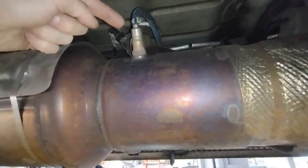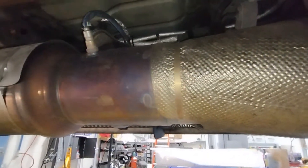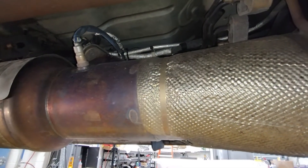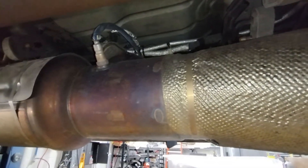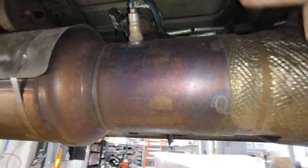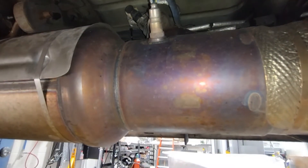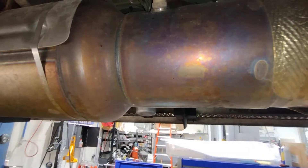It injects after the filter, going into the exhaust stream and then into the SCR. DEF is a 32.5% solution of urea in deionized water. At the inlet there's a port for the reductant injector, and it has a grate diffuser inside — it's at an angle, looks almost like a cheese grater.